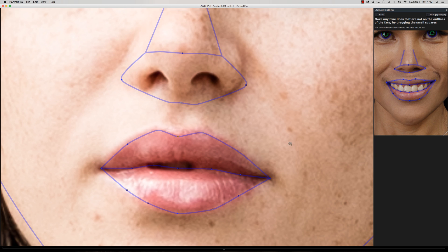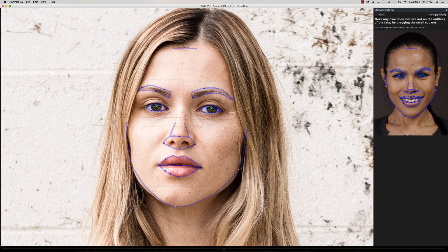You can also adjust the hairline a little bit. The jawline is in my opinion probably the most important, so make sure you've got all that lined up properly. If you decide to change the structure of the face and the jawline is not correct, it will not look right. So we are good to go — you can go up here and click Next, or click the spacebar.